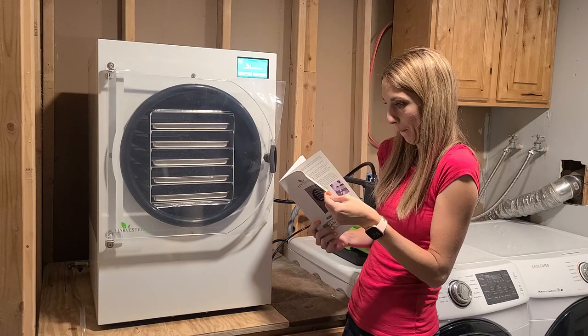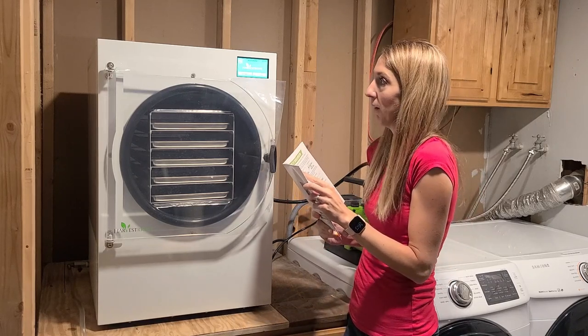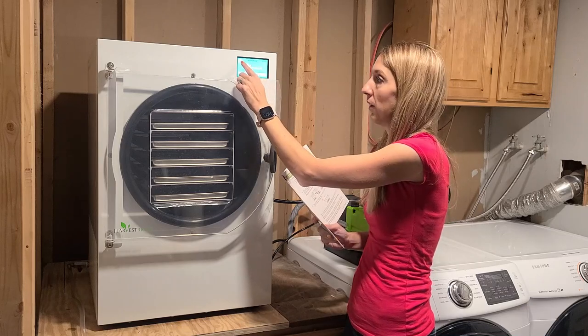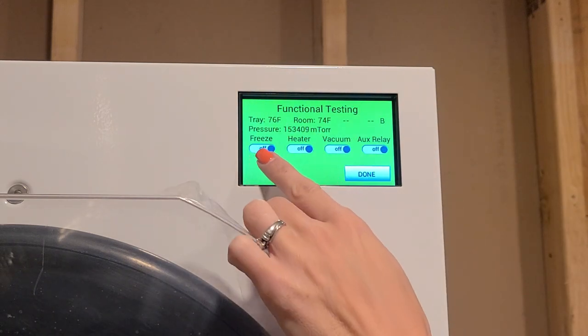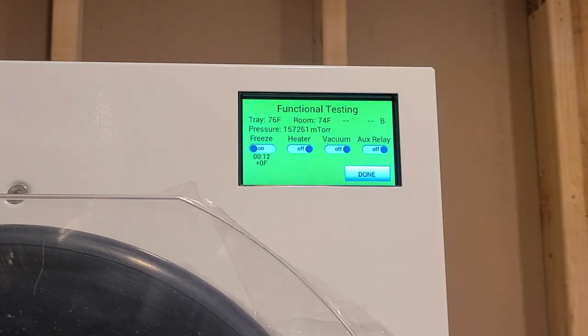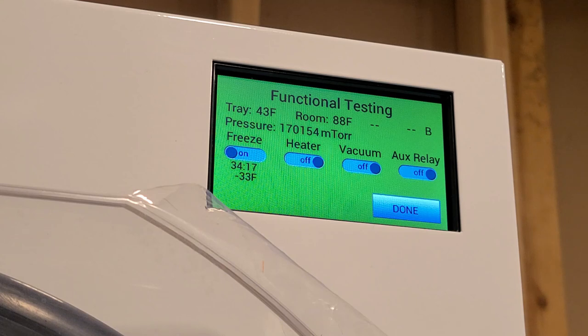We have to perform a test. Press the leaf logo in the upper left corner to go to the function testing screen. Toggle the freeze on by pressing the on/off button - you should hear the refrigeration condenser turn on. Close the door and the drain valve and let it freeze for 30 minutes or more. I ran it for about 35 minutes, just a little over the 30-minute guideline.